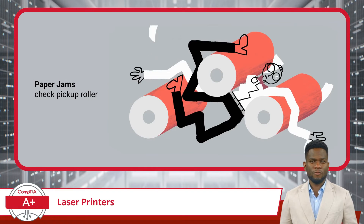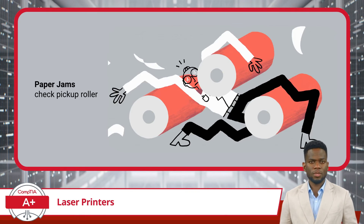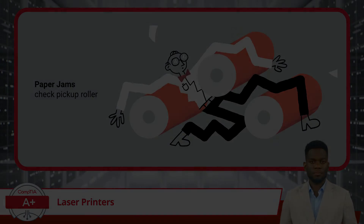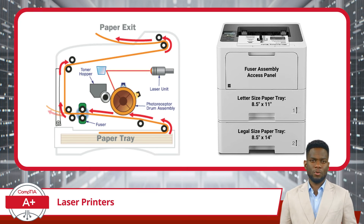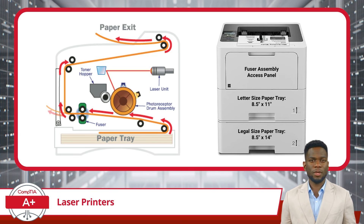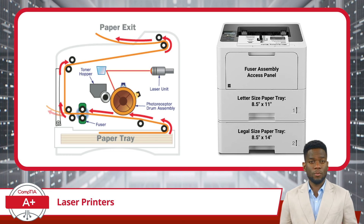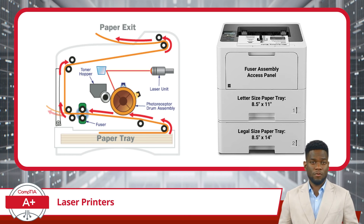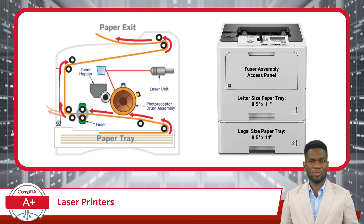Some other items you should be on the lookout for are paper jams. If paper jams occur frequently, inspect the pickup roller for wear or contamination, as these issues can contribute to jams. For printers with multiple paper trays accommodating both letter and oversized legal paper, each tray typically has its own pickup roller. These rollers are responsible for feeding paper from the tray into the printer's paper path. Each pickup roller operates independently based on the paper size selected for the print job. If pickup roller issues arise, such as frequent paper jams or misfeeds, inspecting and servicing the specific tray's pickup rollers can help resolve the issue.